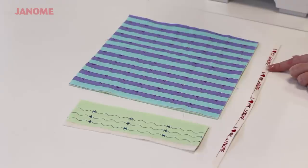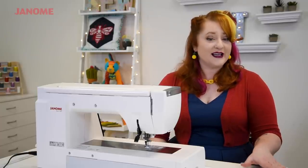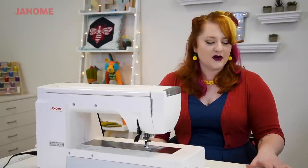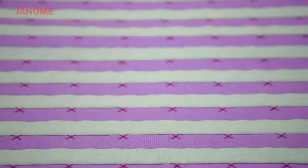We're going to have a link below on how to do this with a little more information on that, so stay tuned. But let's go over to the machine and I'll show you how to actually combine some stitches.